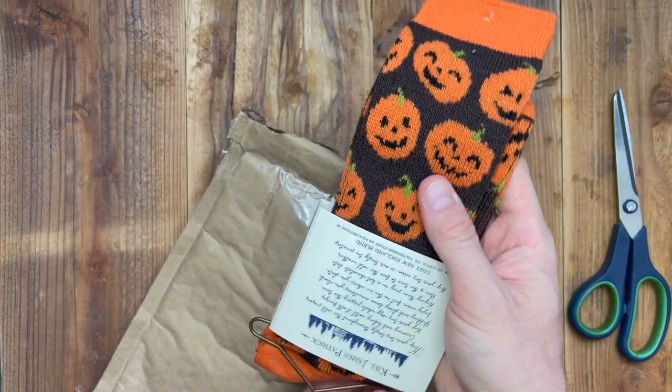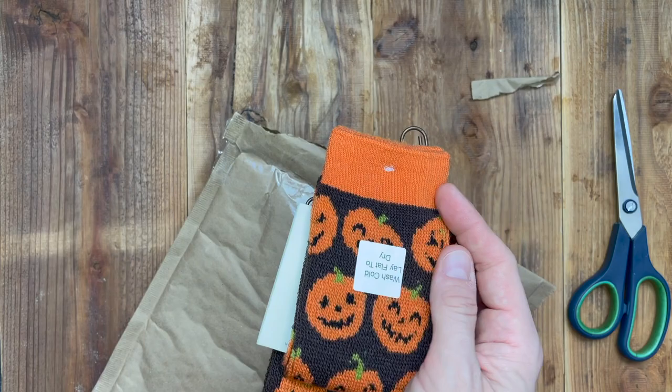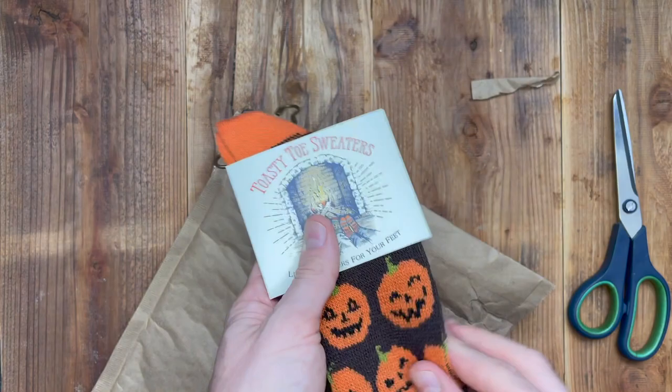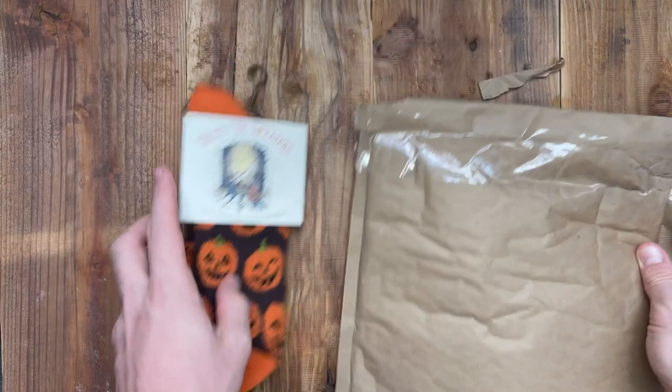These are some Toasty Toe socks. And pumpkin — of course, pumpkin. Oh my god, they're so soft. Wash cold — ugh. I'm probably just not even going to wash them because that just seems like too much. Wow, these are super soft. I love the pumpkins. Look how stretchy they are.